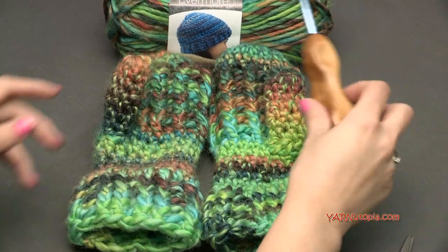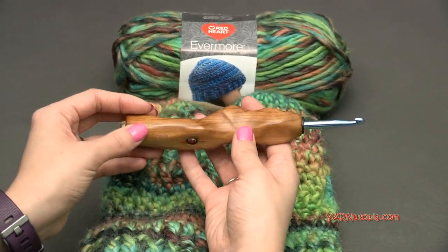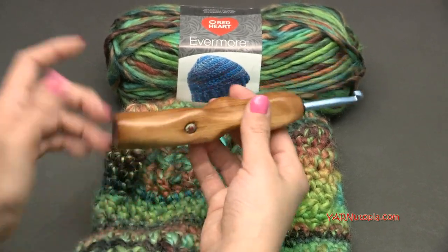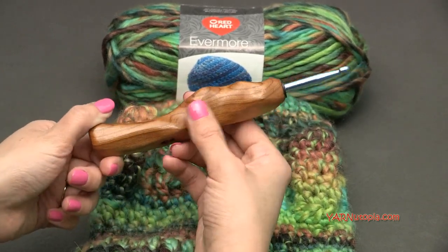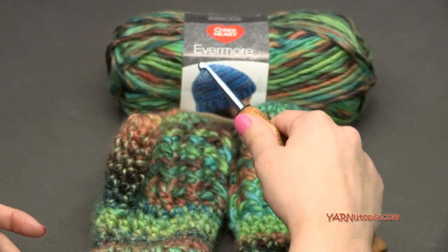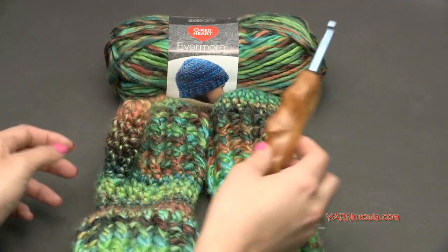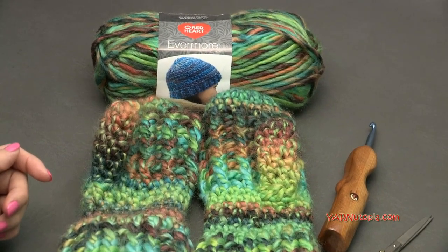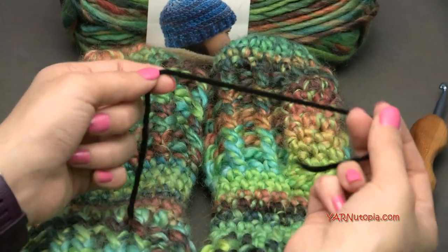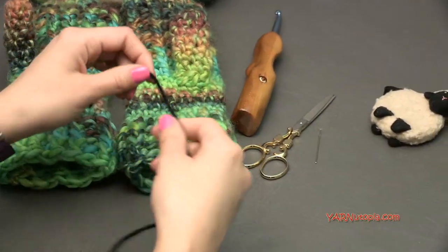The size hook I'm using today is a K size hook, which is six and a half millimeters. This specific hook is from the Etsy shop Would Be Fancy — it is a hand carved ergonomic wooden handled hook and it is so fabulous. You can get different designs and different types of wood. You can hold your hook like a pen or like a knife. You'll also need scissors, a yarn needle, and a stitch marker. I'm just using an extra piece of yarn that's a different color to mark my rounds because some of this pattern is worked in continuous rounds.